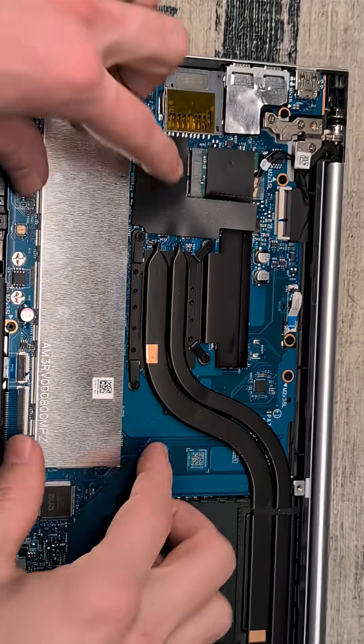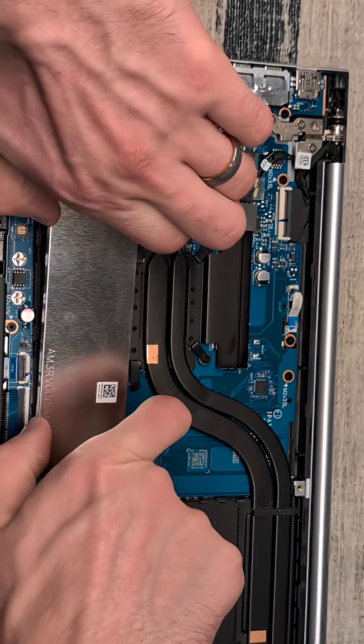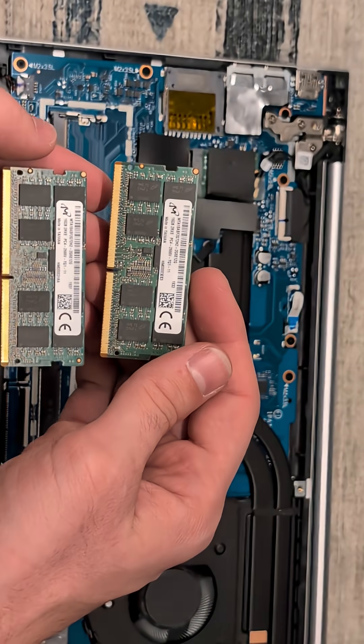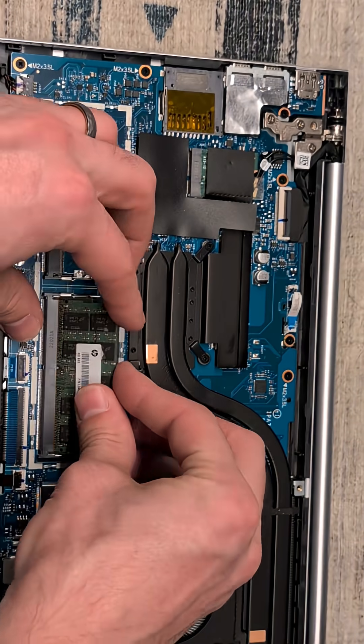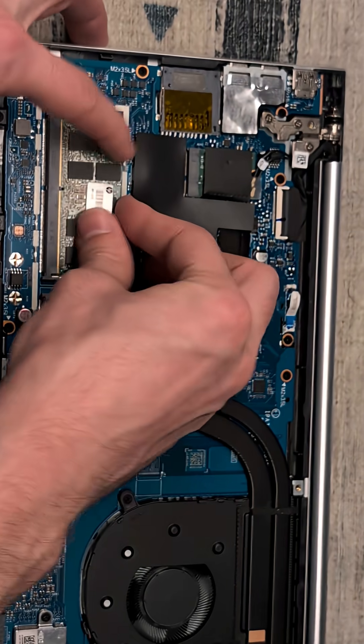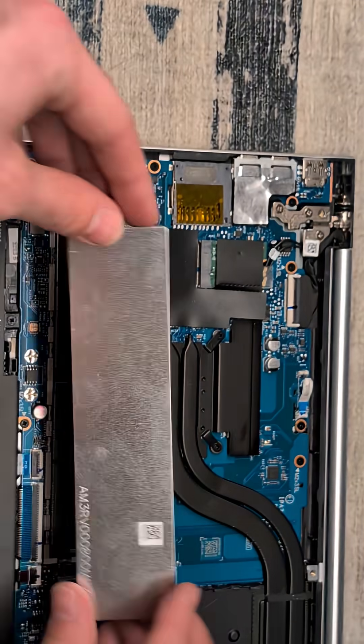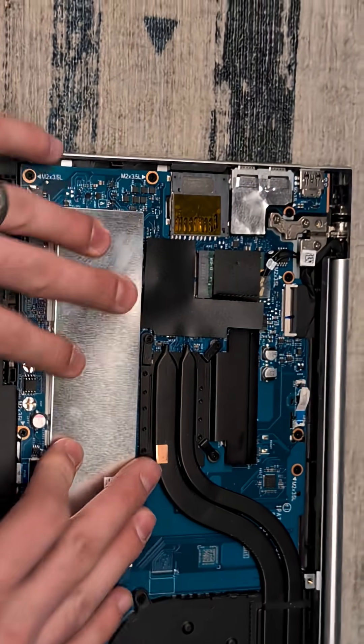First we will do the RAM. To take off this we'll just pinch on both sides and lift up, and we are going to install these two 16 gigabyte DDR4 sticks, bringing this laptop up to a 32 gigabyte capacity. Then we will take our heat spreader for the RAM and slot that back in place.